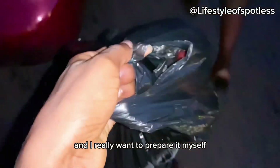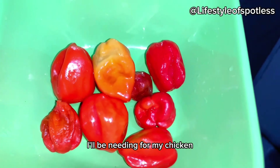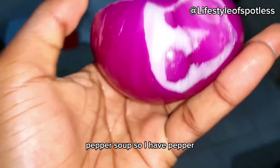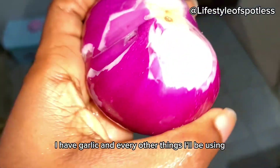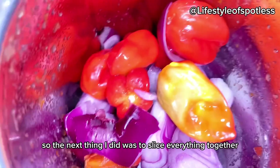It was a cold day, so I went to the market to get everything I'd be needing for my chicken pepper soup. I have pepper, honey, garlic, and every other thing I'll be using. The next thing I did was slice everything together.